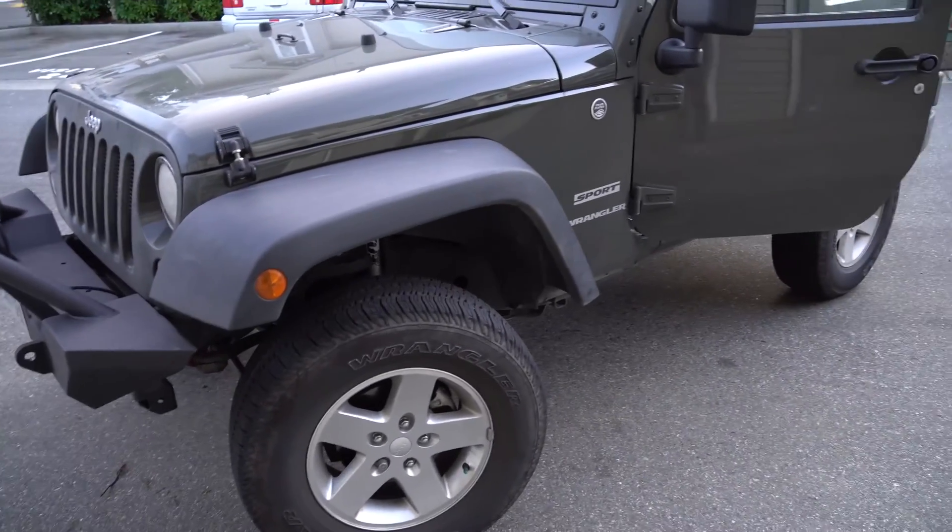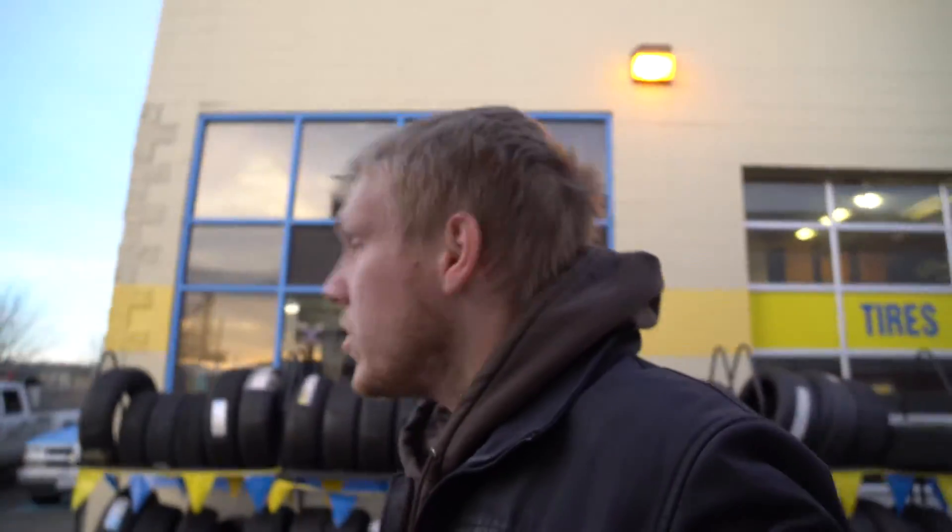Let's see what it looks like when it's done. Over here at Fountain Tire in Mission, gonna go see my buddy Bill and drop off the Jeep. What a beautiful morning. Jeep's been dropped off.